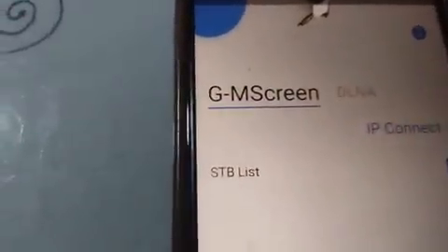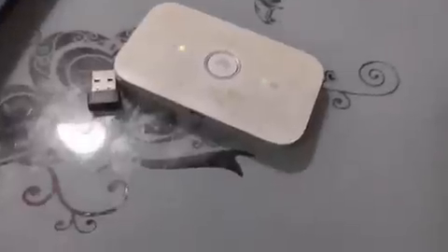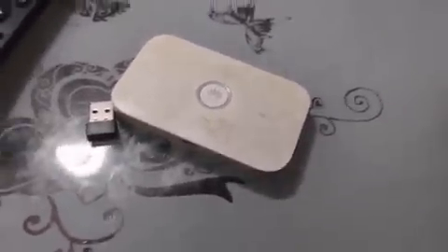How does it work? It simply works like this: your decoder will be connected to Wi-Fi, and your phone that contains GM Screen will also be connected to the same Wi-Fi for it to function.